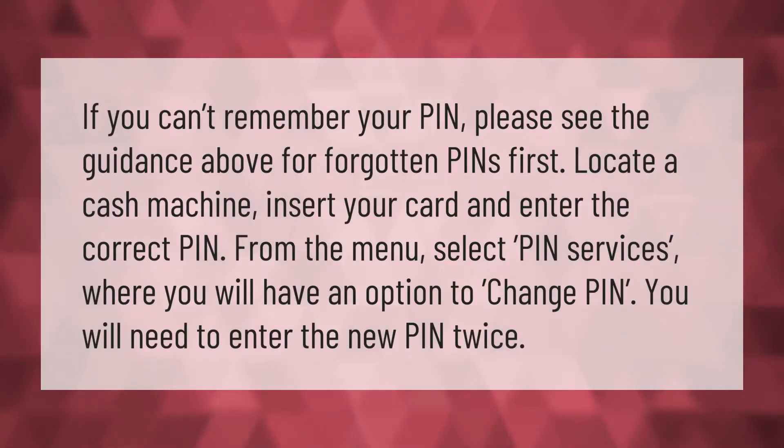If you can't remember your PIN, please see the guidance for forgotten PINs. First, locate a cash machine, insert your card and enter the correct PIN. From the menu, select 'PIN Services' where you will have an option to change PIN. You will need to enter the new PIN twice.